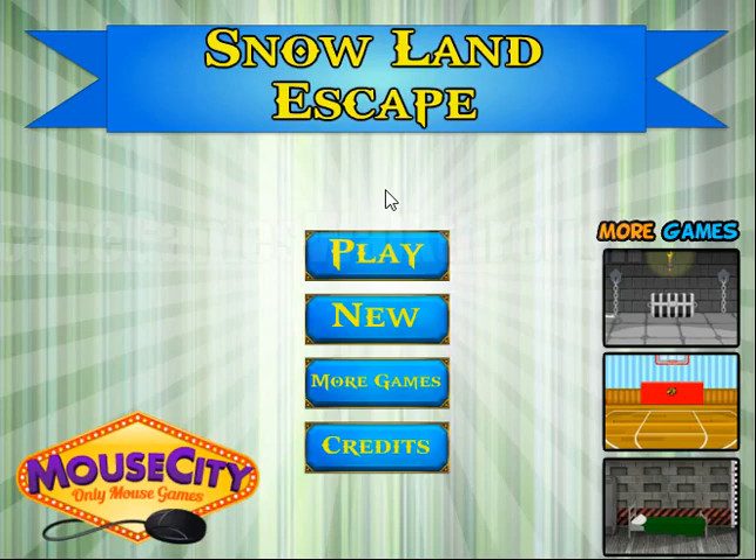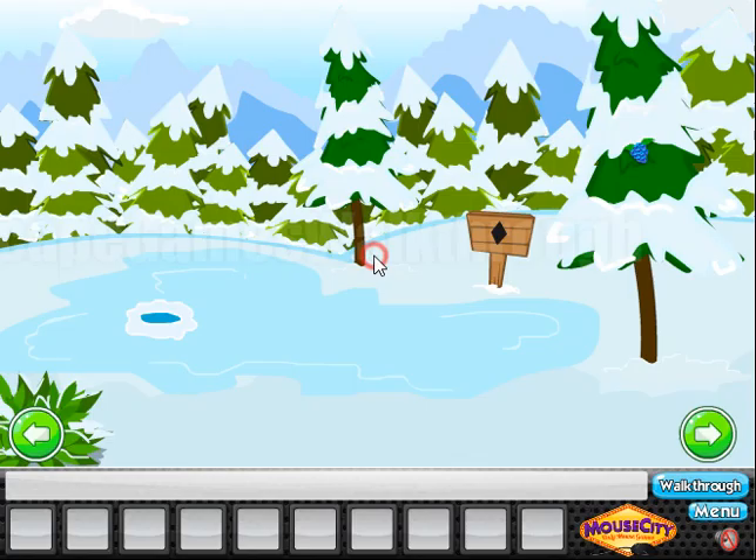We are playing Snowland Escape by Mouth City. Let's start. Okay, let's go to the left.